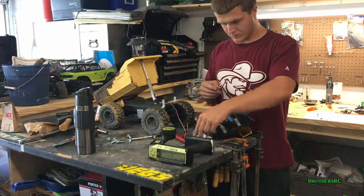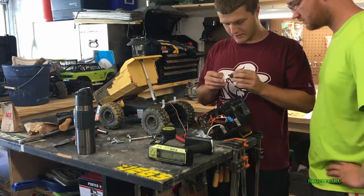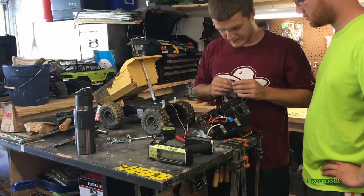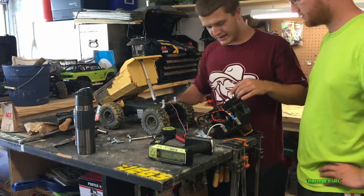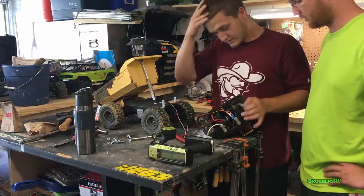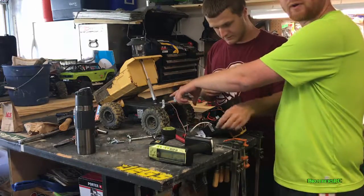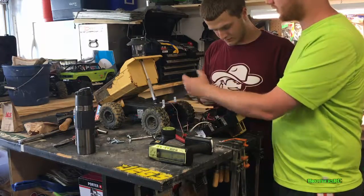Alright Brad, tell us where you're at right now. Well, right now I am working on how to mount my receiver, which has already been mounted — I'm really just remounting it. But now we've got all these extra wires, so right now it's cable management, cable management, cable management. Making sure you get everything tucked away. Brad's got the actuator installed and got the bracket made that's riveted down to the main chassis of the dump truck.